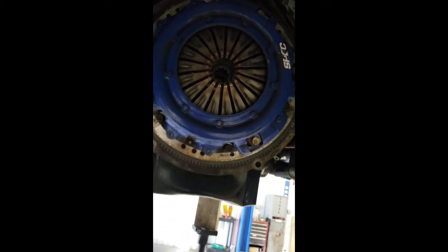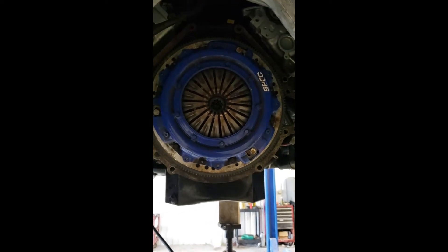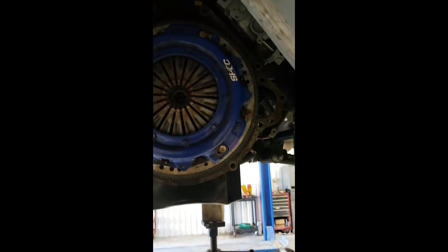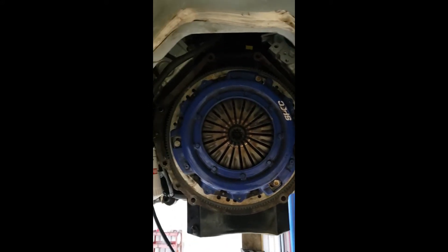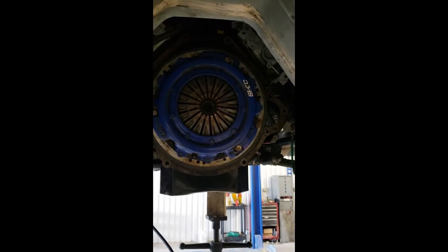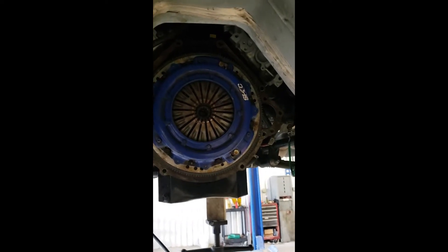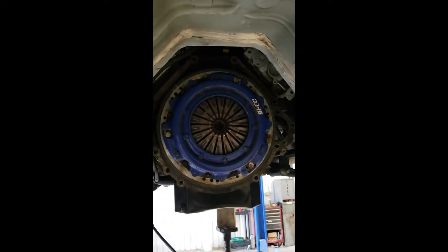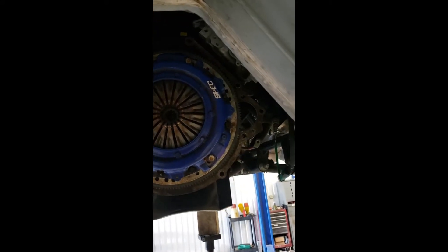There's the Spec Stage 2 clutch. We're going to remove that by removing — I think these are 15s — you've got six of them, one through six, held on by those and dowels. We remove that and the pressure plate and the disc will come out, and we'll be able to see the flywheel, which I need to send off. My buddy's taking it to Corsicana tonight to get it resurfaced for the new clutch. Really curious to see what this disc looks like and how bad that flywheel is, because we smoked it pretty good.